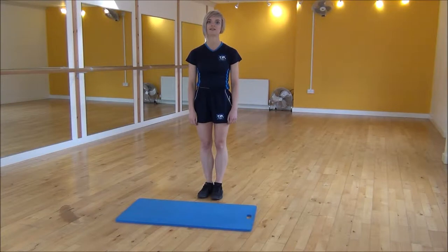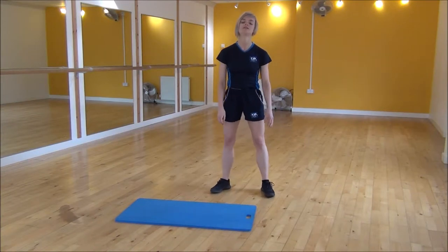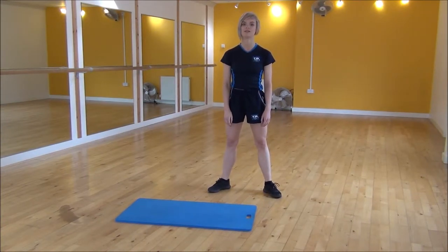Okay everyone, the next exercise today is frog squares. We're going to be using the length of our mat. You need to start with your legs apart, turning your feet slightly out to the side.